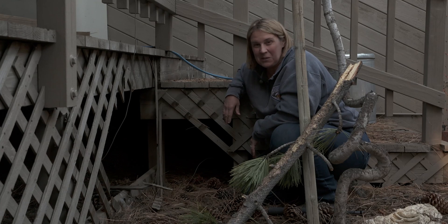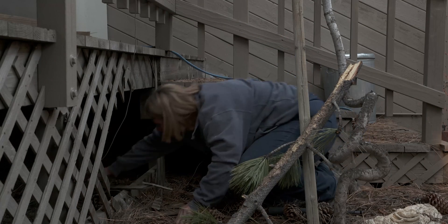We want to encourage the bear to go and make a den as a normal bear would. But since we have the opportunity, why don't we go take a look at what a den looks like. As you can see, it's a pretty elaborate nest that the bear has made in here.